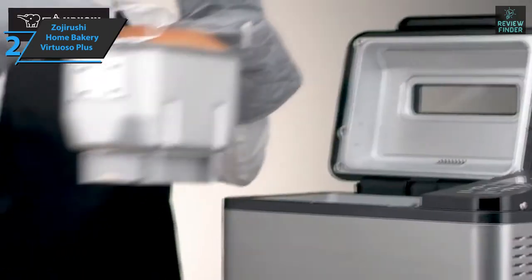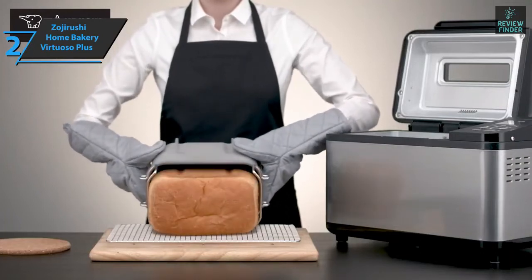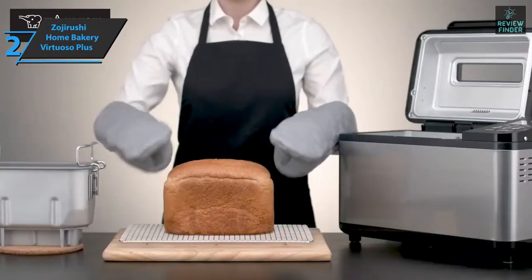And finally, the double mixing panel is a guarantee against any type of dough, managing to overcome challenges that other cheaper machines cannot. If you can afford this beast, we say go for it.